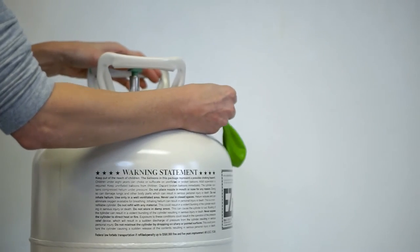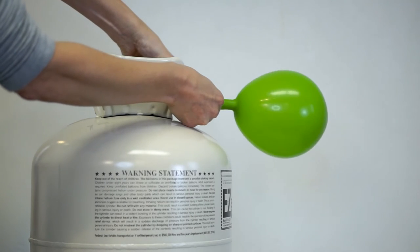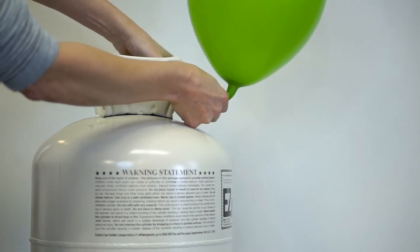Place the valve onto the inflation nozzle. Press to inflate. When the balloon is fully inflated, gently uncoil the ribbon. You are set to go with an inflated helium balloon.